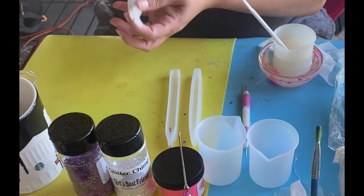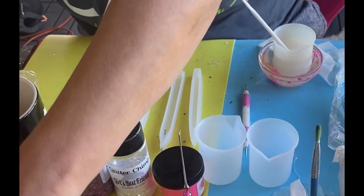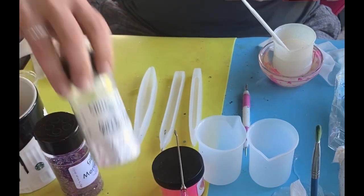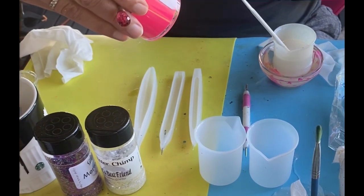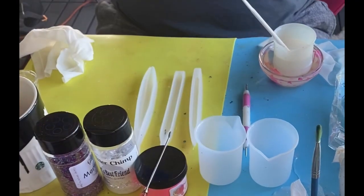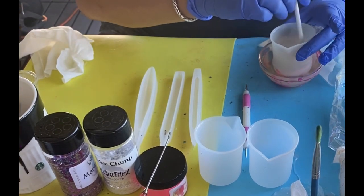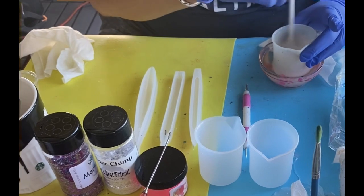You could get different sizes and shapes of nails that work for you. I'm going to be using Mermaid Tails from Glitter Chimp, Girl's Best Friend from Glitter Chimp, and a neon pink powder from Glitzy Girl Glitter. I also have some epoxy mixed — this is my Pro Marine, mixed one to one. I like to put my epoxy in a warm water bath — I only let it sit four to five minutes.